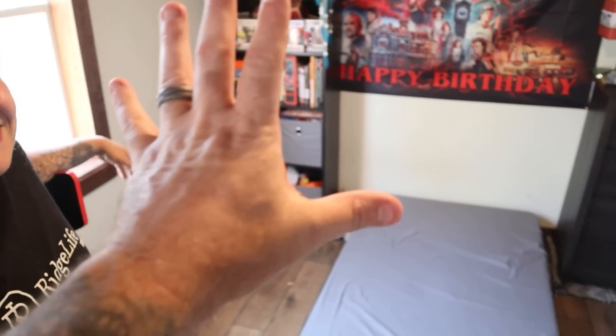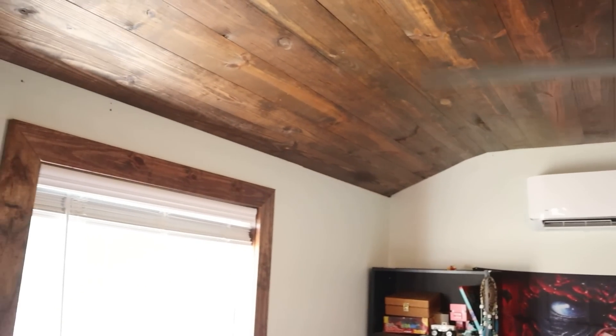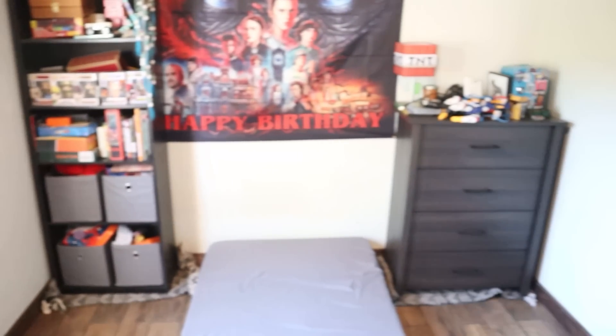All right, while we let those dry, we're trying to figure out how we want to rearrange Wyatt's room now that his ceiling looks so good. Everything's already pulled out of here, so this is an opportunity to maybe spruce it up a little bit - see if we want to change it around. He should be home any minute. It's a work in progress - it's very much a work in progress.